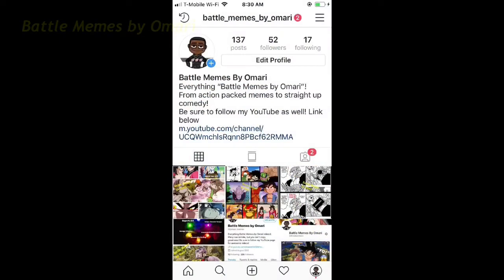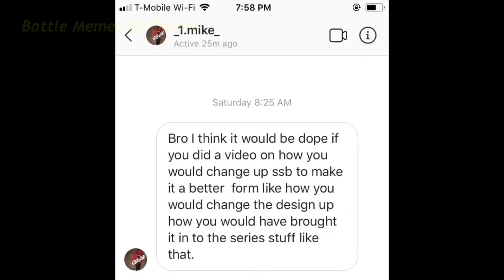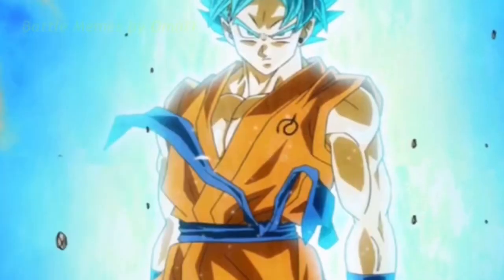Hey y'all, this is Battle Means About Mari coming back at you with another video. Shoutout to one Mike on Instagram — he sent me a question and a video request asking what I would have done to make Super Saiyan Blue better. That was a good question. I do take video requests; anyone that has a request or a question can shoot it in the comments, on my Instagram, or Twitter and I'll make a video.